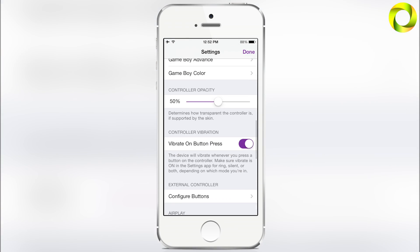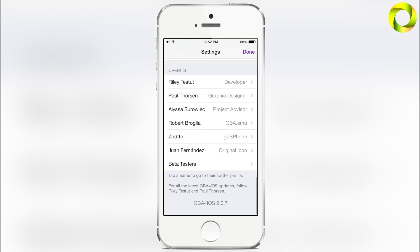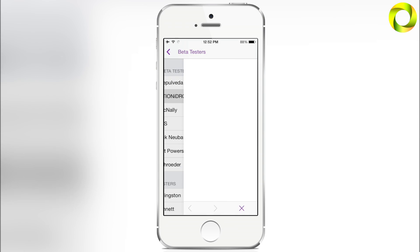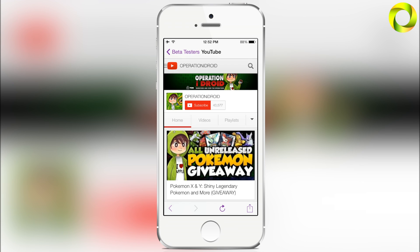Taking a look at my settings — I usually have most of the default things on, there's nothing really special about the settings. But scrolling over to the beta tester section, under the press beta testers you'll see a very familiar name — that is me, Operation iDroid. I'm so happy to have my name in GBA for iOS, and if you click on my name it takes you to my YouTube channel where you can watch my videos or hit that subscribe button if you haven't already.